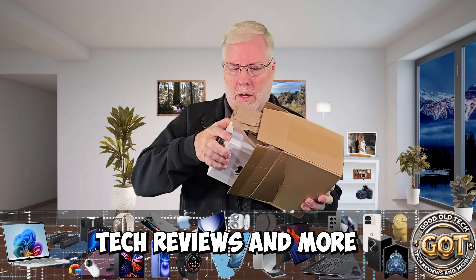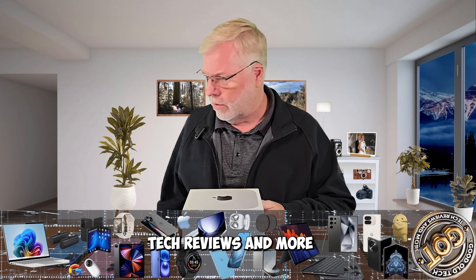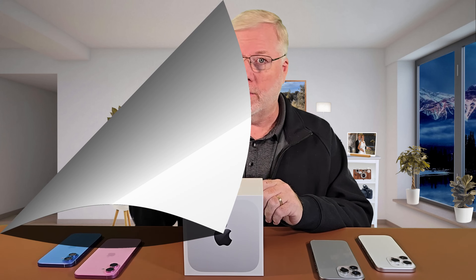Hello, welcome to GOT. Today we got something new in store. Today we are actually going to unbox an Apple Mac Mini and this is the M4 I believe. So this is a PC user going Mac. I'm going to unbox this and give you my first impression. You don't want to miss this.